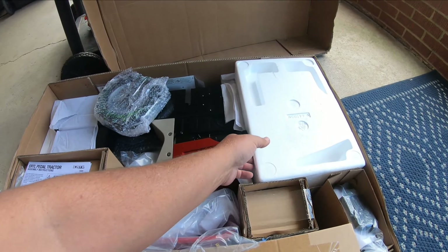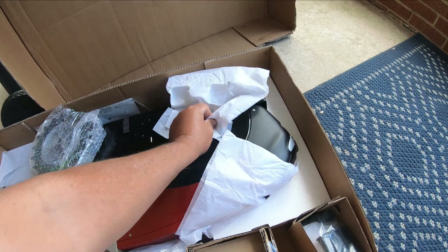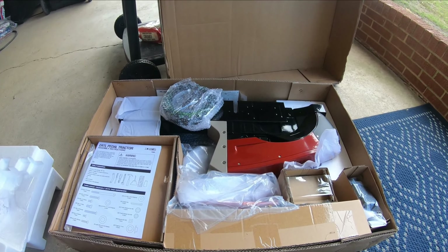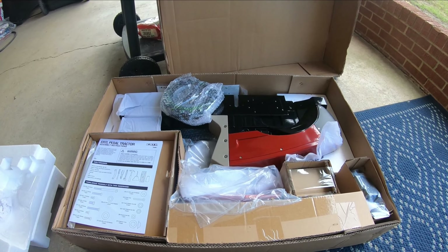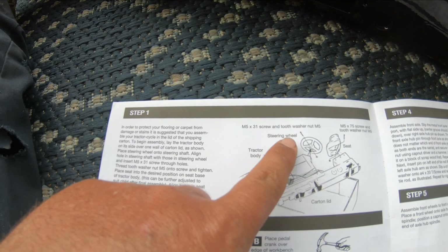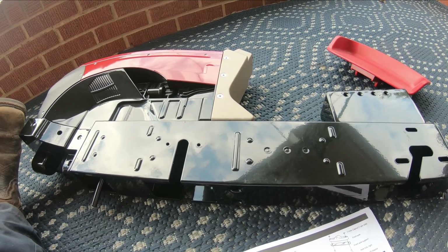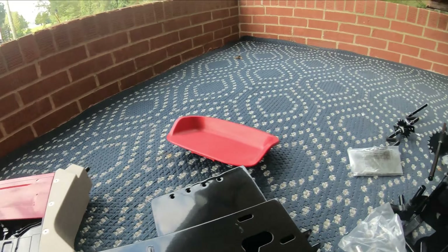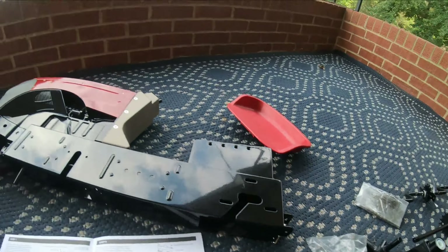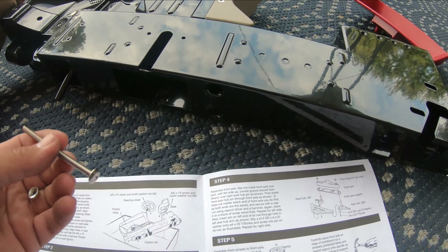They've got a white demonstrator C, and I like that — we in the tractor world know what it is — but the general public doesn't know why it's white; they want to know why it's not red. And we've had a gold demonstrator, like an 856 or something, that was actually a gold anniversary edition for Ertl, and people were confused as to why it was gold and not red. So I said let's not do those anymore, just for the sake of not having to explain to everyone why it was that color.